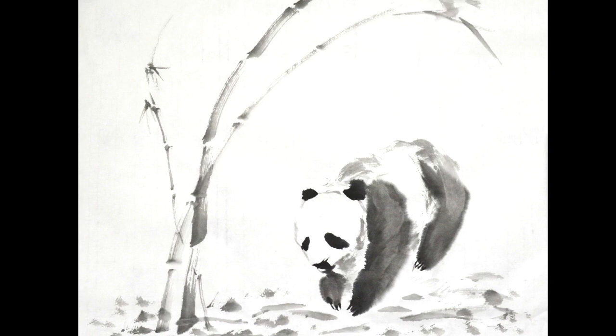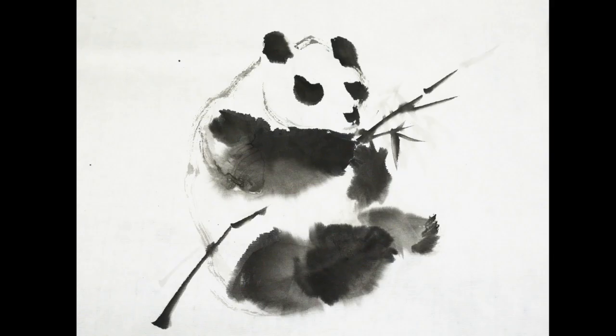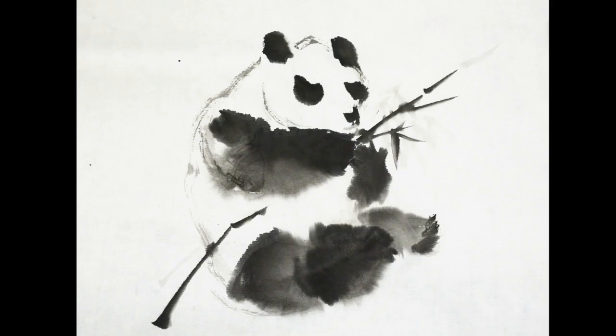Here we go, our Da Xiong Mao. Here are some more images where I have put the panda in other positions. Thank you for watching. Please like, subscribe and share this video.